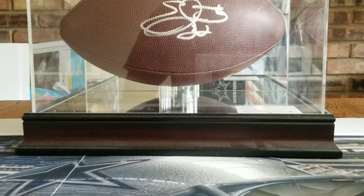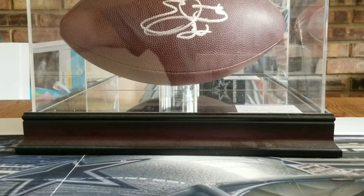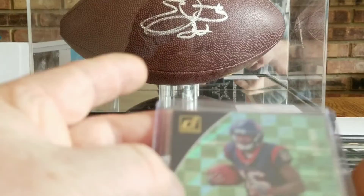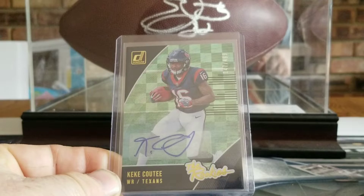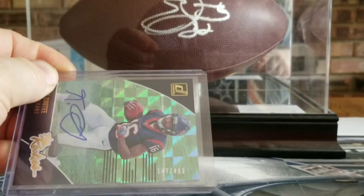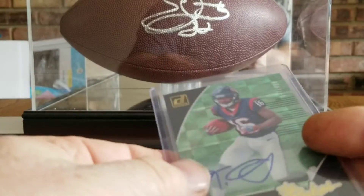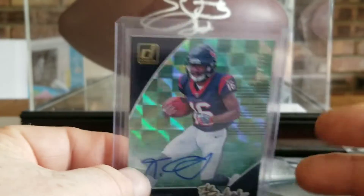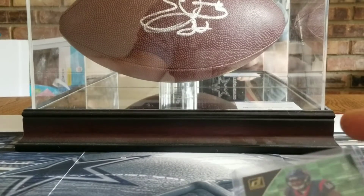As always, go Cowboys! Here we go. So first thing I do, I'll just run through one. Here is a card — someone bought it from me and this is what I usually do.